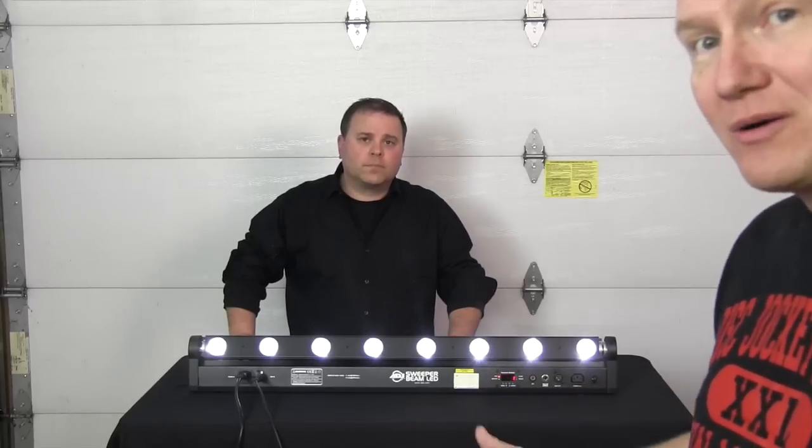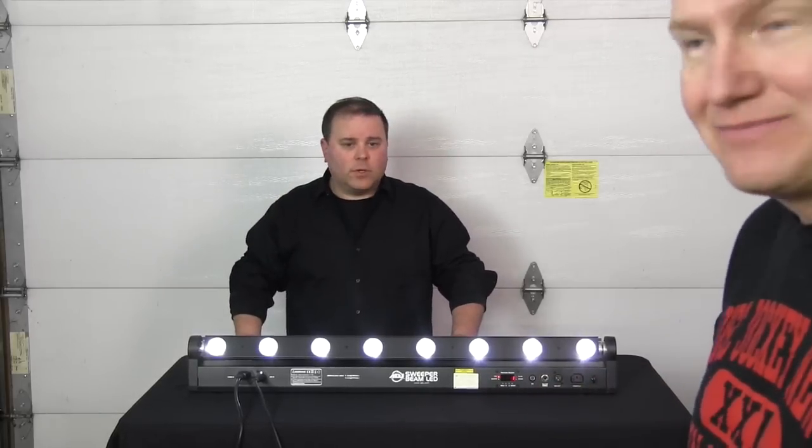A very neat light from ADJ — this is the Sweeper Beam LED. We'll put a link in the description below so you can find out more about this light from ADJ. Thanks so much.